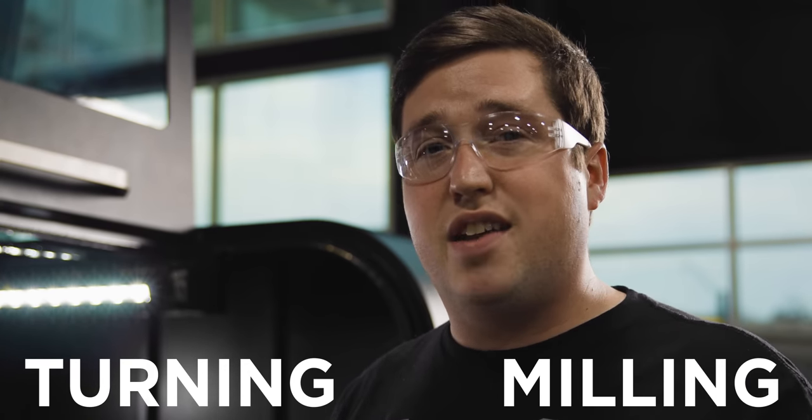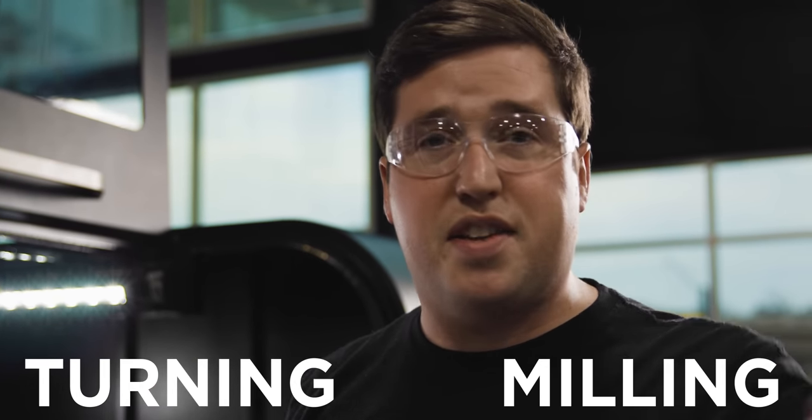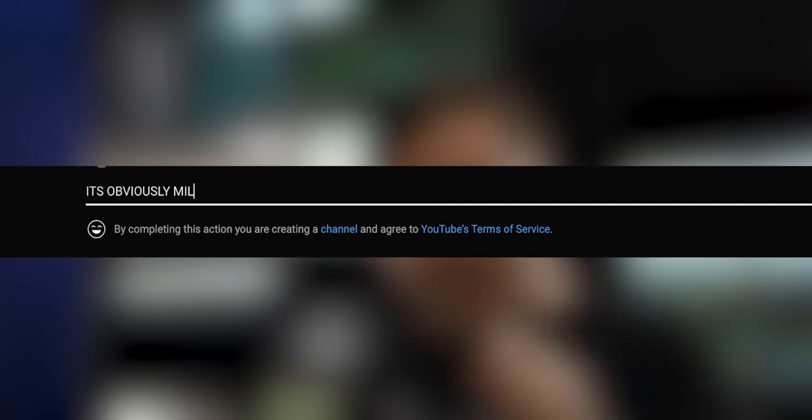You might be noticing that I keep saying polygonal turning and polygonal milling, and that's because I've read several manuals on this — some say turning and some say milling. So which one is it? I'd like to know from you guys down in the comments. Let's settle this debate: is this milling or is this turning? And I'm sure this argument won't get toxic whatsoever.